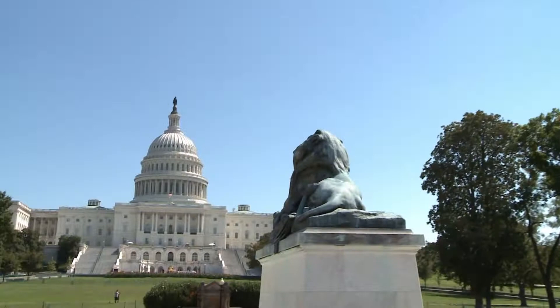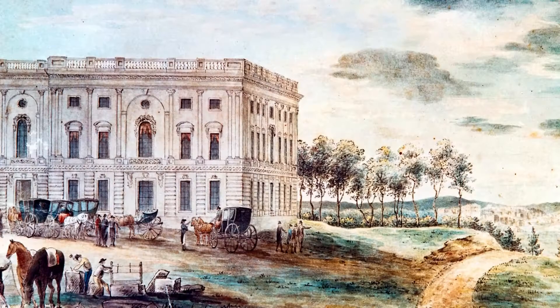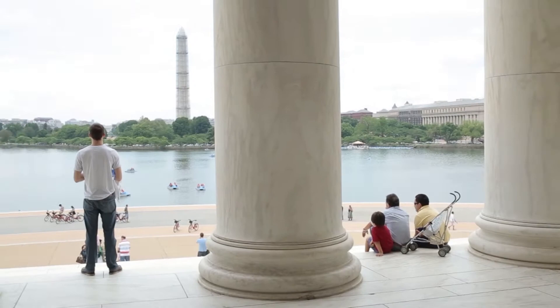L'Enfant's stroke of genius was to place the Capitol building on the highest point overlooking the Mall. He believed the creation of Washington was a unique opportunity to mold a capital for the ages, and he wasn't about to compromise when the expense and scope of his plan was questioned. Thomas Jefferson was in charge of the building project, and unfortunately L'Enfant and Jefferson didn't see eye to eye. L'Enfant was let go, but his grand plans for Washington were eventually realized. You feel the great love and enthusiasm that Pierre L'Enfant had for his newly adopted country. Washington today is very much what L'Enfant envisioned.